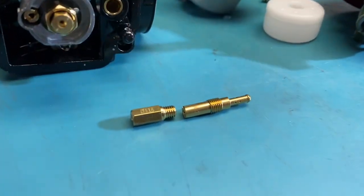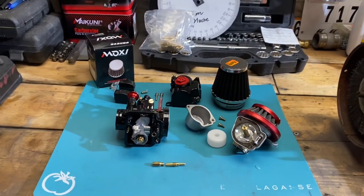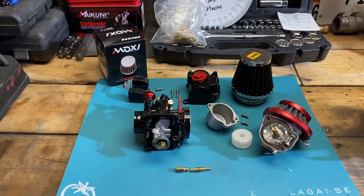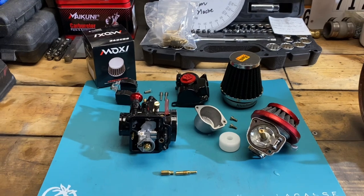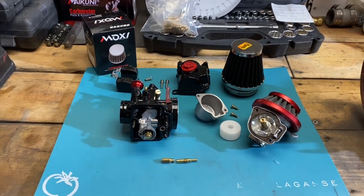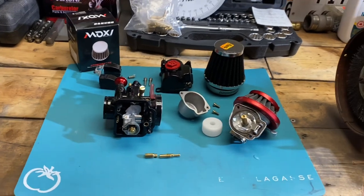A lot of you want to know what jets I recommend. If you look down here at the table, I have a number 115 main and a 35 pilot — those are the two jets I ran in my Harley Davidson before I started tuning it, and it did run slightly rich. Once I down-jetted to a 100 main, I actually had to go up to a 38 pilot, because adjusting my needle clip made the bike run a little too lean, so I had to adjust my air/fuel screw and needle clip to counteract that along with the pilot jet.